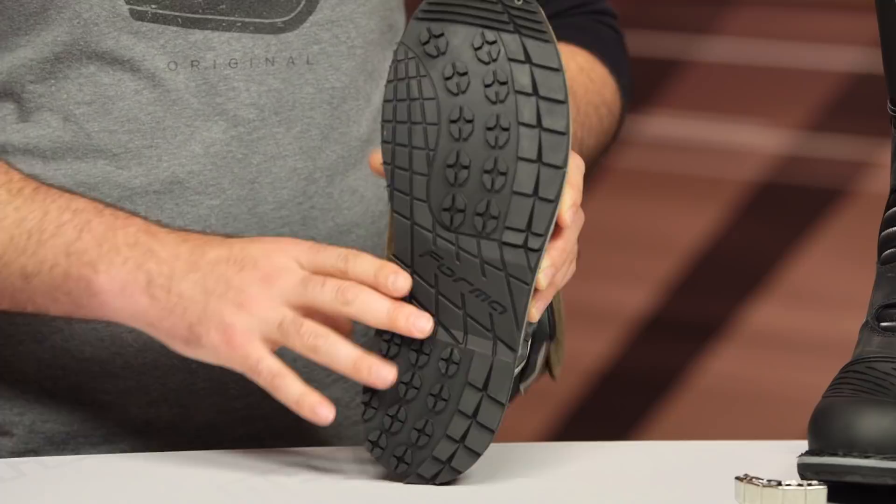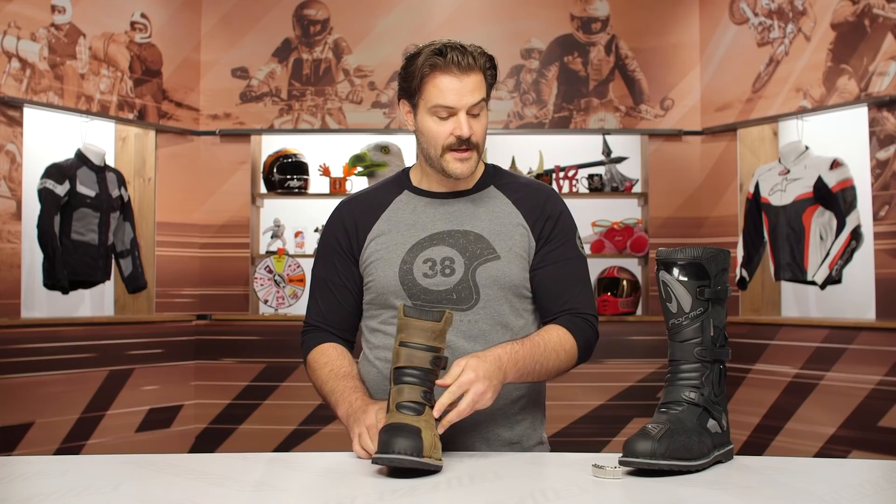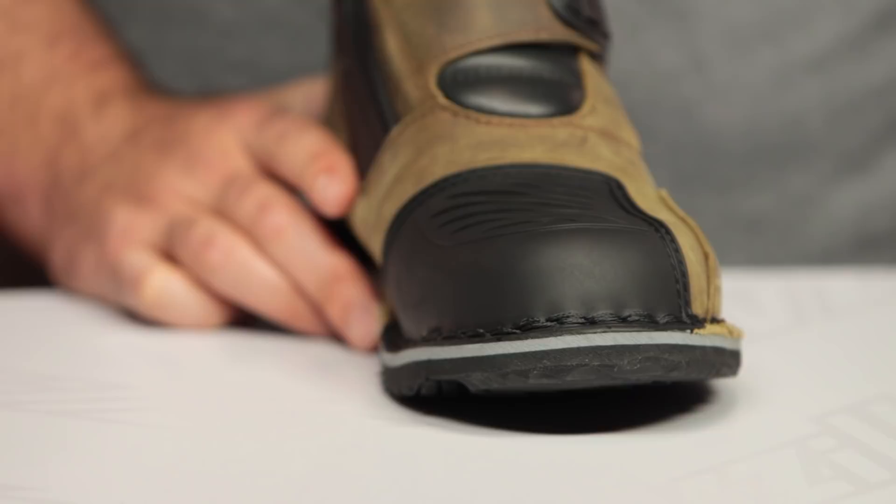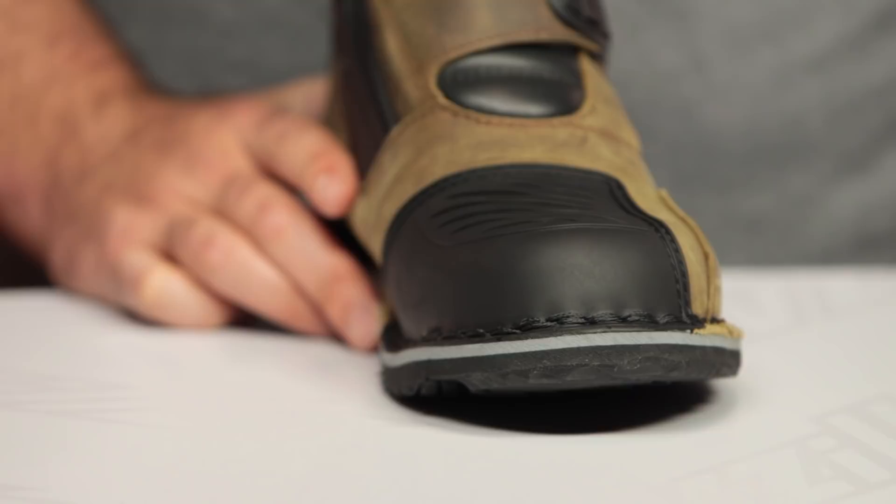You are going to get the steel toe cap included in the box, which can simply be screwed right into the sole if you want extra protection up at the toe. Both of those will come with a pair, so regardless of which boot you're looking at, you will get either of those included in the box.